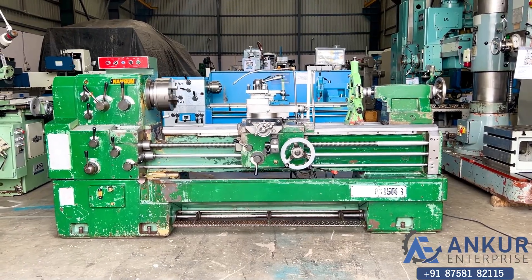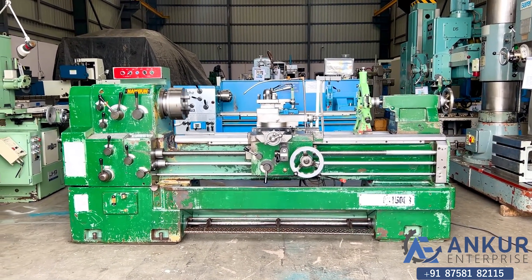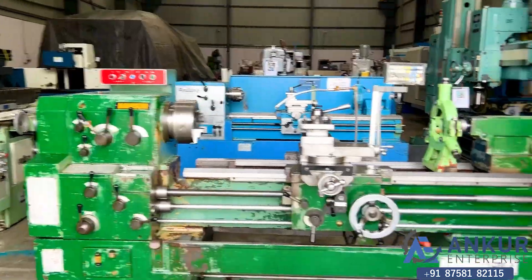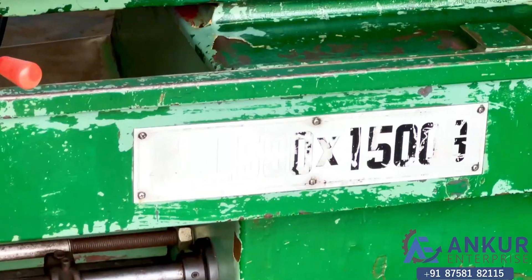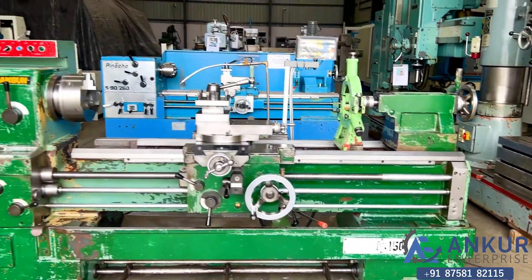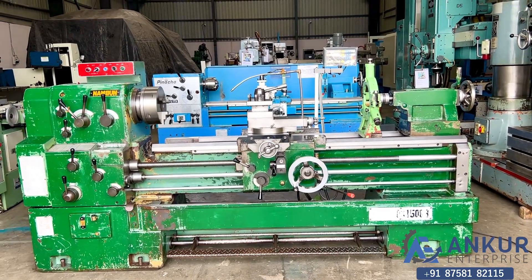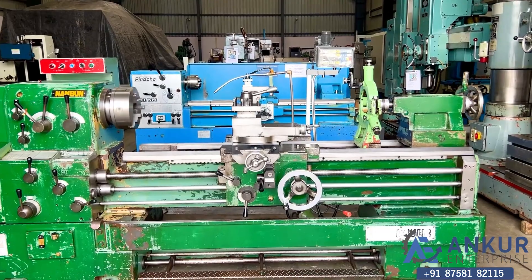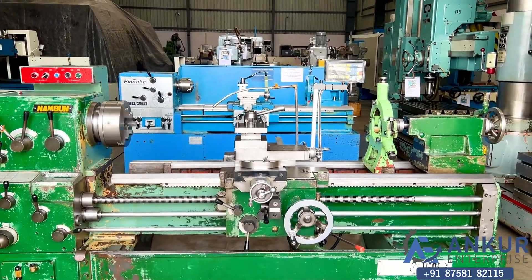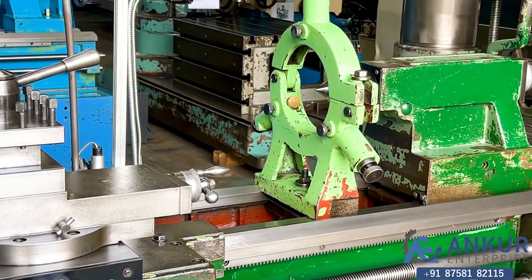Lathe machine in excellent working condition. The make of the machine is Namsun Korea and the model is NSL580x1500G. The maximum job length the machine can do is 1500mm and its center height is 290mm.